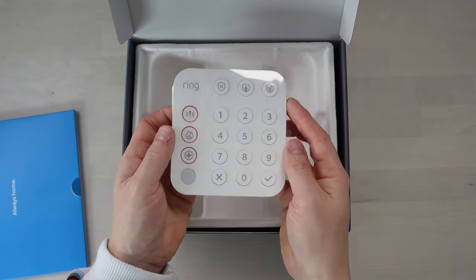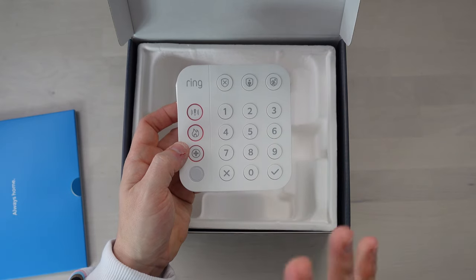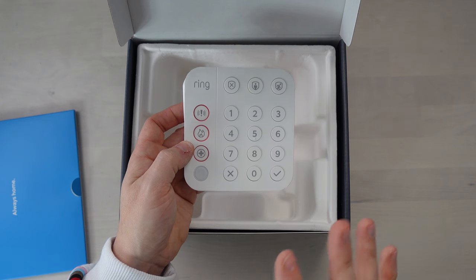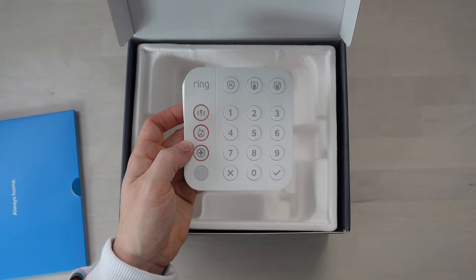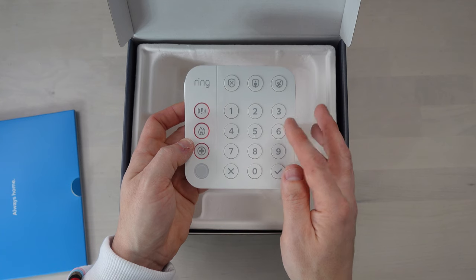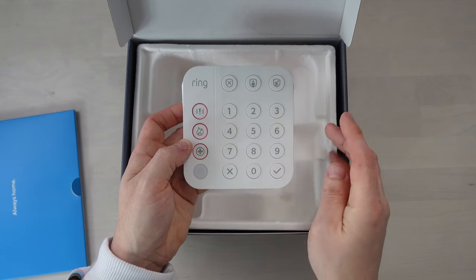Now we have the keypad. I think the keypad can be battery powered and also mains powered. Where I'm thinking of putting it will probably just need battery power, so I hope that's the case. It's got various buttons — we'll investigate those later in the video.